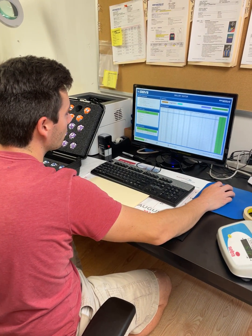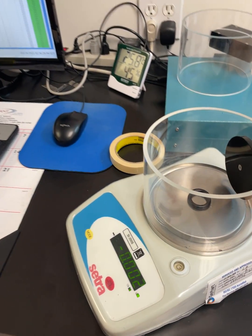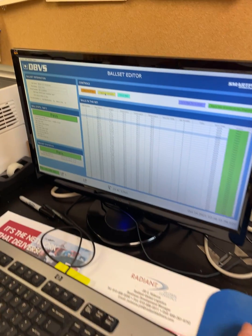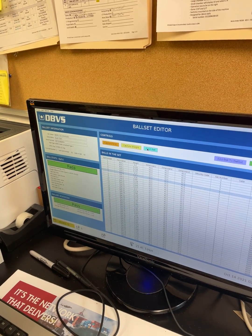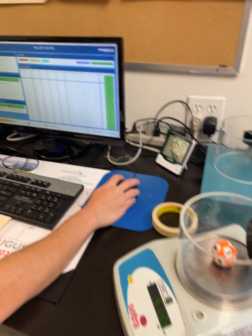This is Aaron and he is weighing the balls. The weights are being automatically entered into the DBVS system, which the scale is a part of.